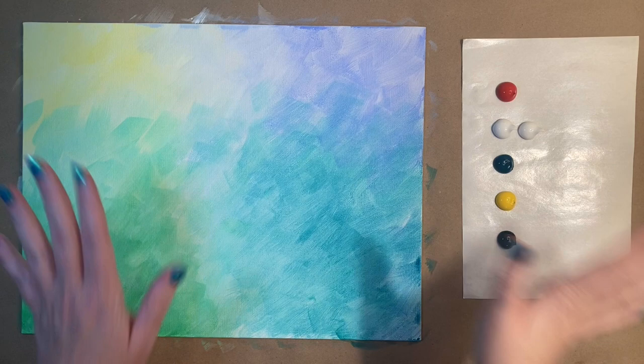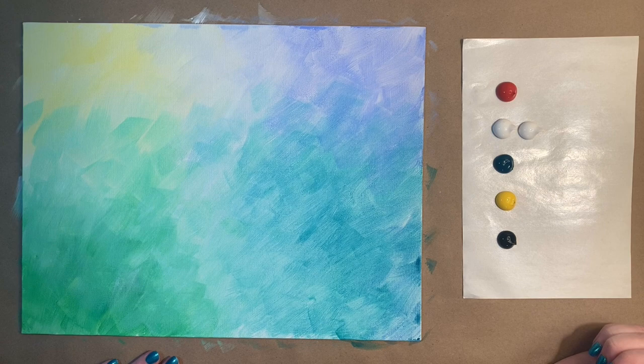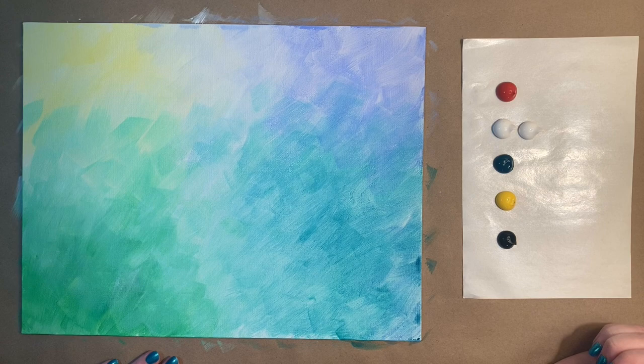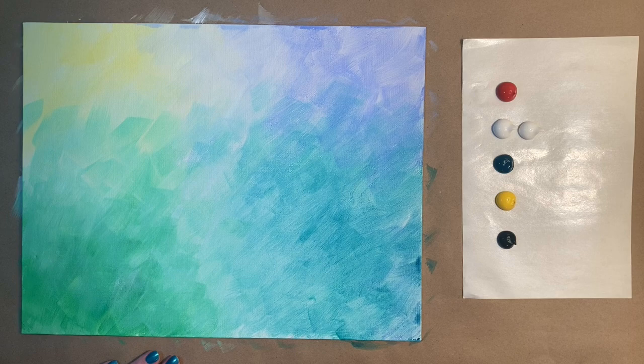Okay, welcome back artists. I have a dry background and fresh colors on my palette paper: red, two little dollops of white, some more phthalo green, yellow, and black. I also washed my brushes and got fresh water at break. Now before we add our hummingbird, we're going to create our flowers so our hummingbird has something to drink from. Let's grab our medium-sized brush and mix up a light pink — red and white together.